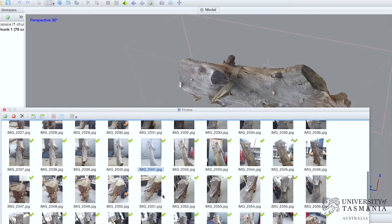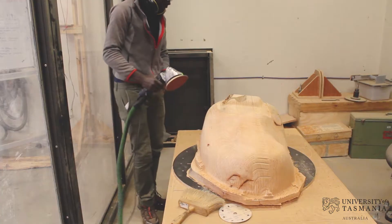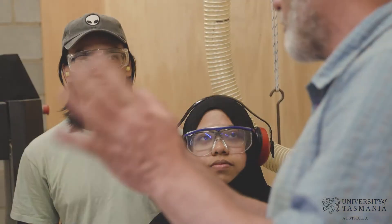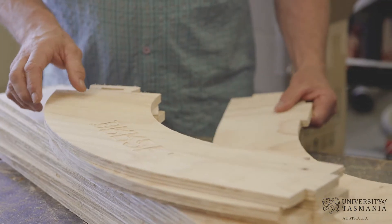Using technical programs, and then it pops out the other side and we still have to use sandpaper and hand tools to finish it off. I think it's amazing that the University of Tasmania has so many teachers and lecturers that are so passionate about new technologies, and I think the small groups and the time that the lecturers are able to spend with the students is really unique and special.